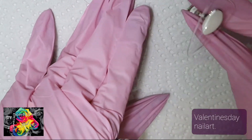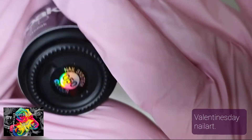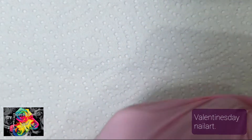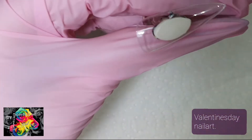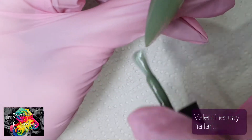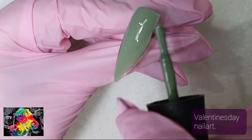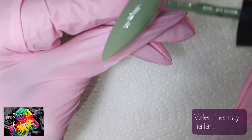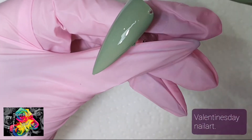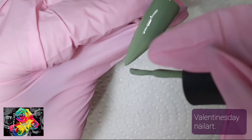Hi everybody! Today I'm going to create a Valentine's design, but I want to create a design that's wearable throughout the whole year. Because my clients tend to not go for a Valentine's Day design — it's only one day. They think it's cute, but walking around with little hearts and love drawings, not every design is made for three or four weeks of wear.